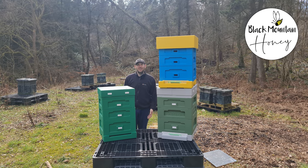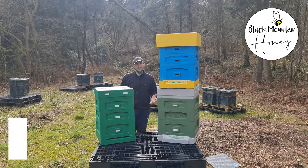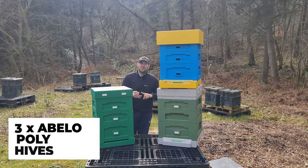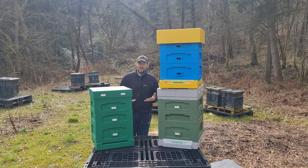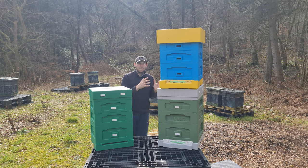Hi, I'm Lawrence Eddison, Black Mountain Honey. Welcome to another episode of No Nonsense Beekeeping. You can probably guess what this video is going to be, but I'm going to review the three different versions of the Abello Polyhive. We've got the original Polyhive, the shallow roof version, and the 12 frame polynational version. I'm going to compare the features, talk about the differences between each component, and tell you which one I think is best.